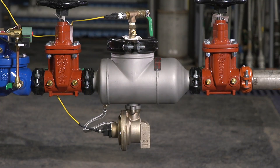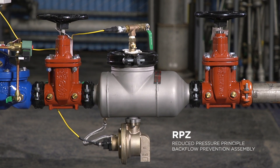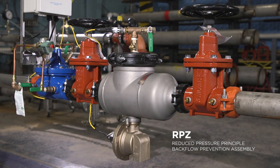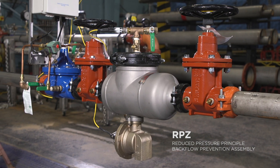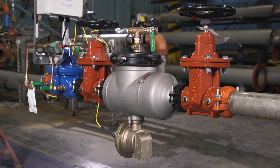The Zurn-Wilkins Reduced Pressure Principle, or RPZ, Backflow Prevention Assembly is designed to protect water supply systems from contamination and pollution. In some instances, it may discharge water in order to protect the water supply.